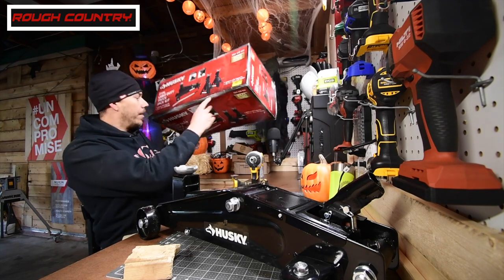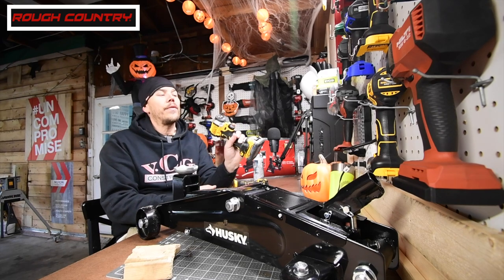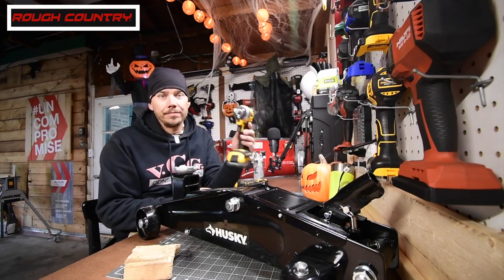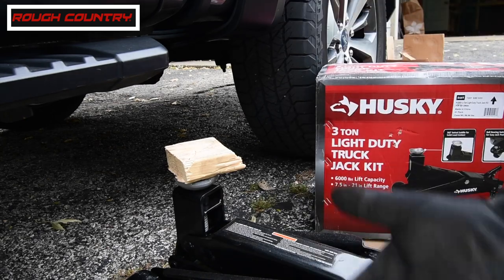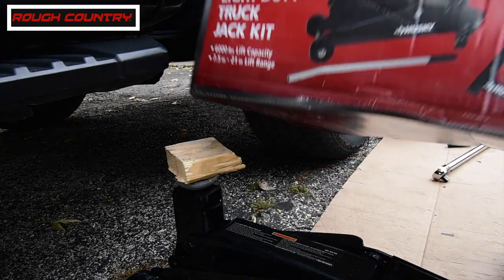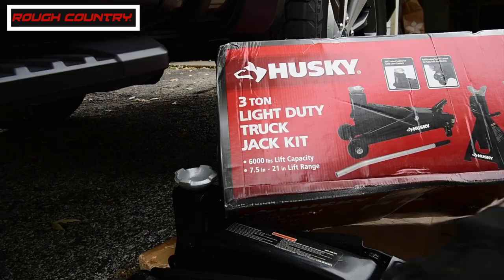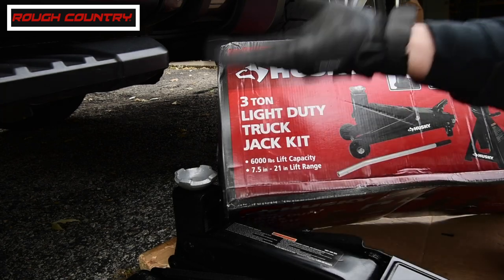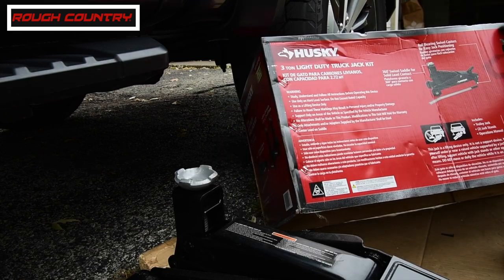I also want to test out the DCF850 build that I made — I want to see if it's legitimate enough to take off properly torqued lug nuts. This three-ton light duty truck jack kit was only $122, with a 6,000 pound lift capacity and a 13.1 to 21 inch lift range. Let's use this, jack it up, and swap out some spacers. It has a one-year limited warranty.